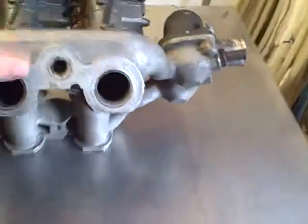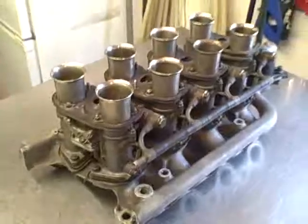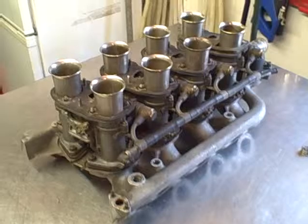Maserati, Ghibli, Quattroporte — 1960s beautiful classic car carburettors, one of a kind. Signing out.